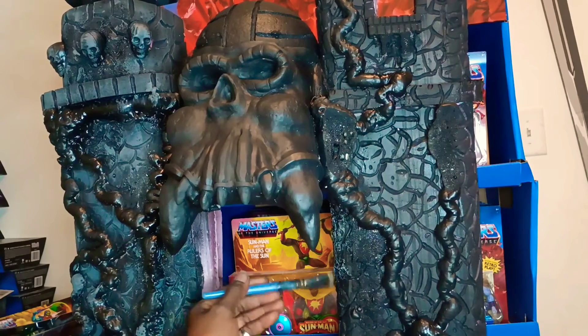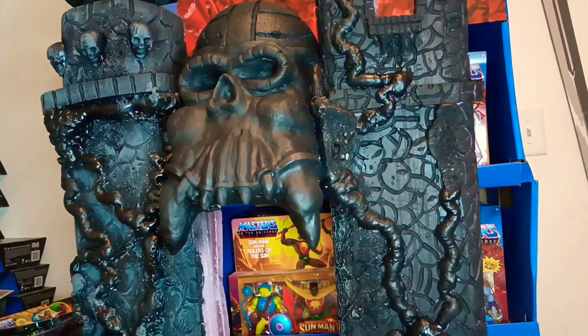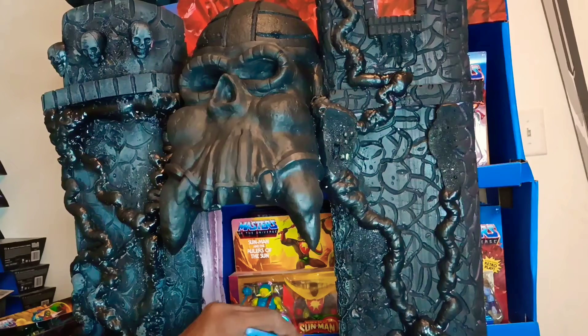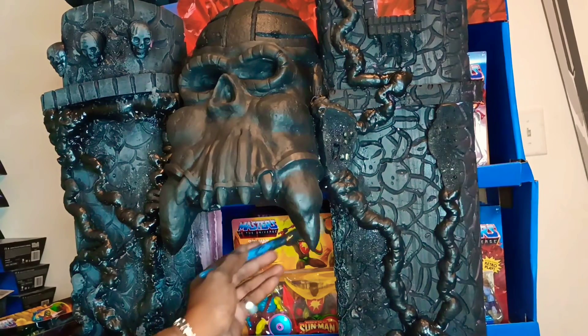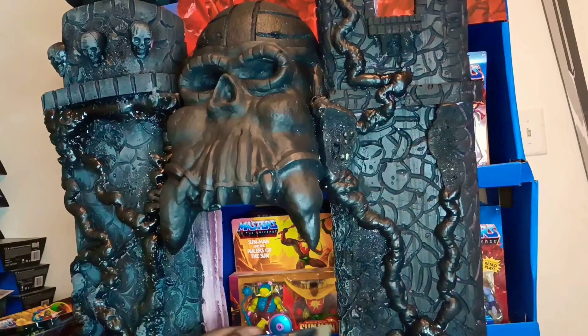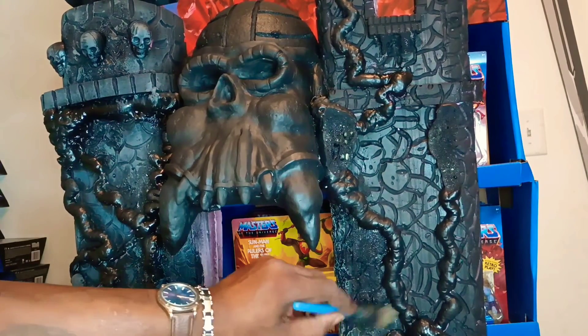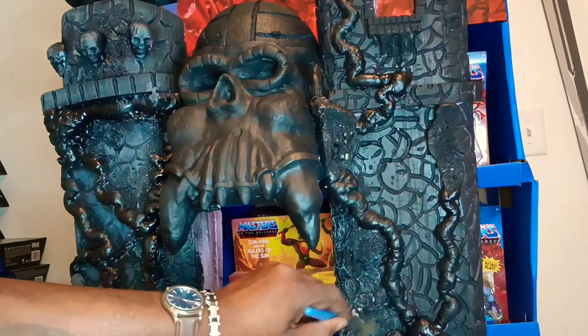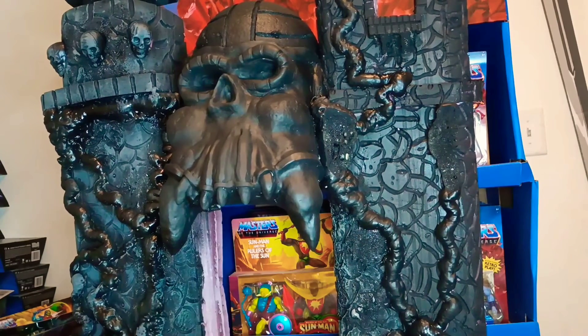Anybody that knows me will tell you he's been doing art his whole entire life. I had the whole vintage He-Man collection as a kid, and anybody that knows me will tell you the exact same thing — he had all of them figures already. Origins made a lot of new ones, but I always had He-Man and Castle Grayskull.